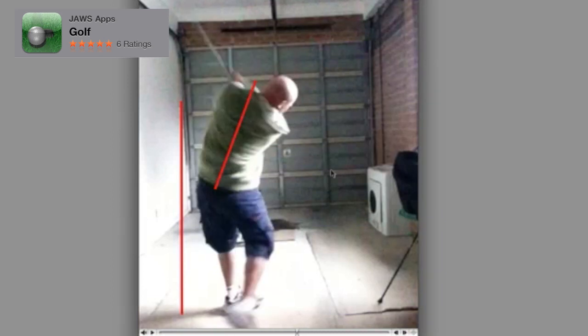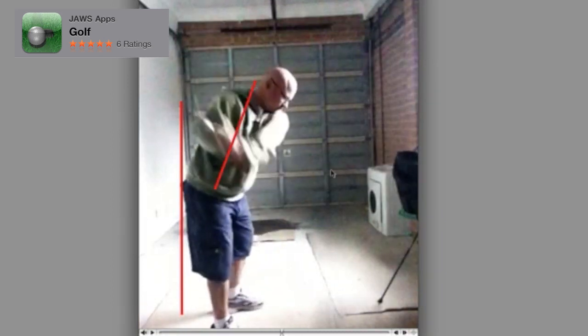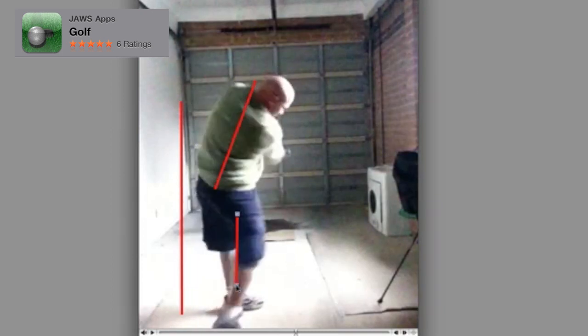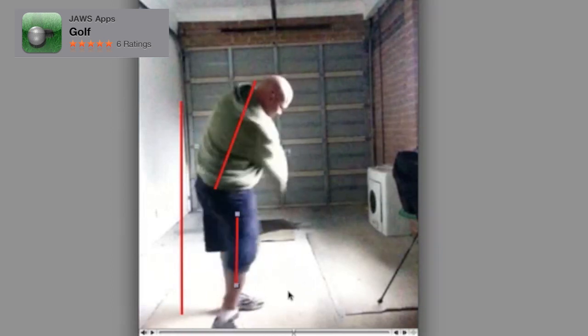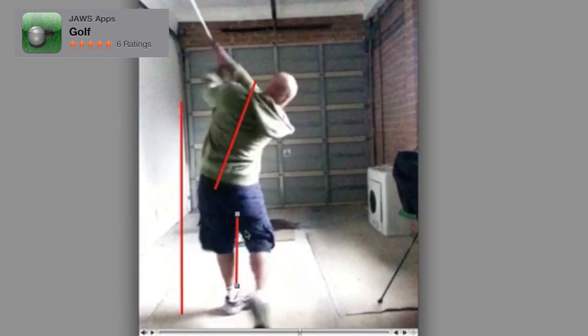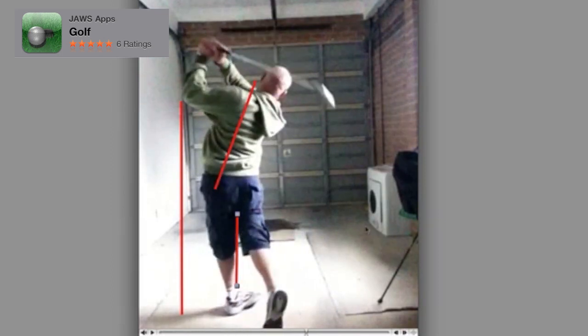The biggest culprit for me, and something that you need to start thinking about, is your right knee. We don't want the right knee moving so far forward like it does on a downswing. It shouldn't be moving towards that dish, that washing machine that we see there in the garage. It should be moving more towards the garage door, not moving out towards the right and then towards the garage door. That pushing of your right knee forwards pushes your hips forwards and makes your spine angle adjust, which is going to get you a bit unstuck.